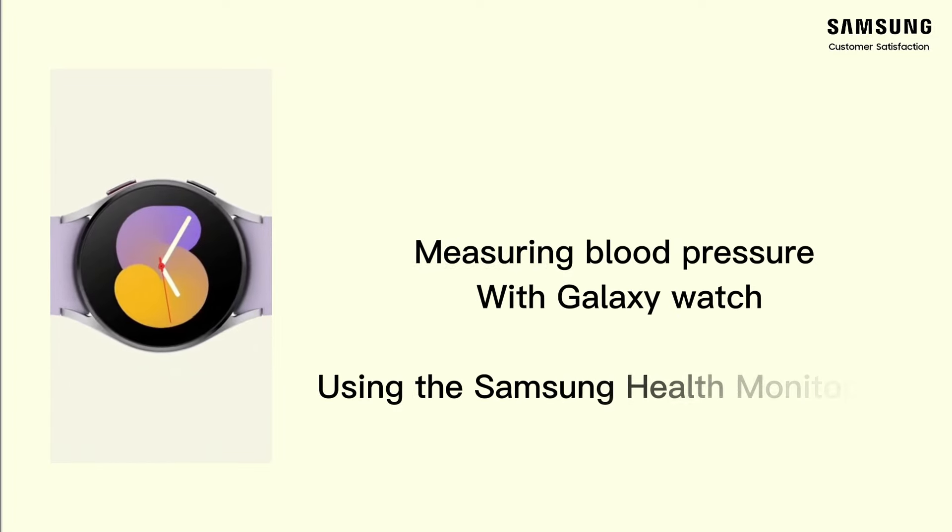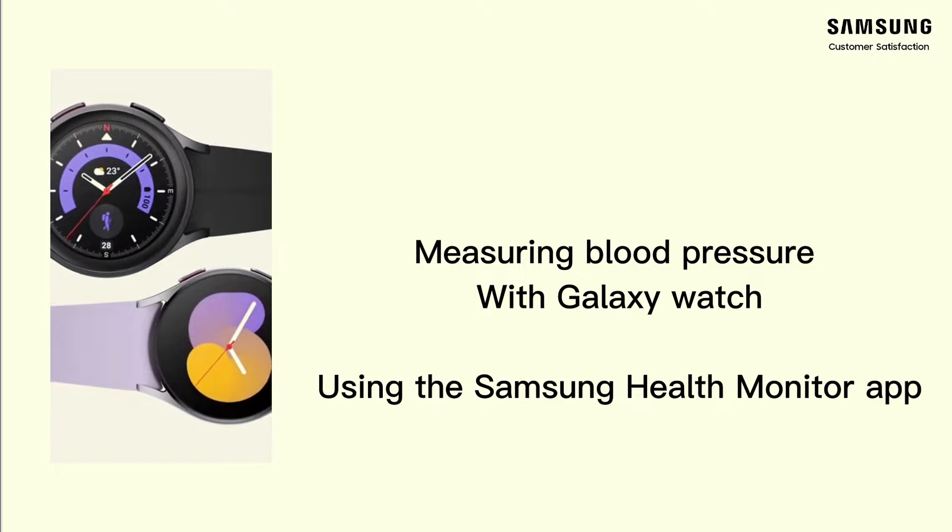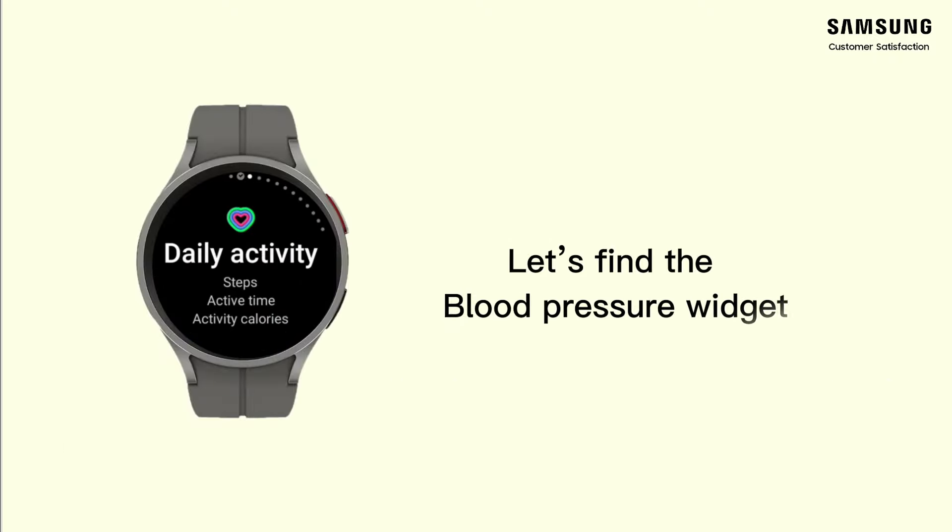Measuring blood pressure with Galaxy Watch using the Samsung Health Monitor app. Let's find the blood pressure widget.